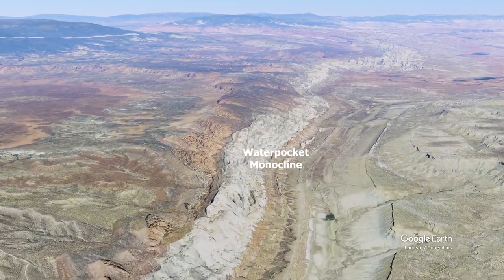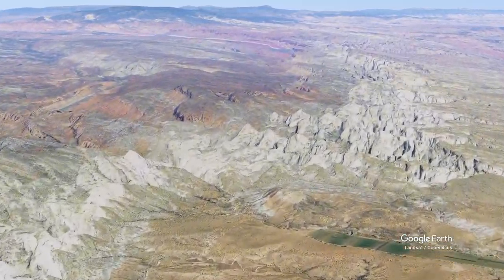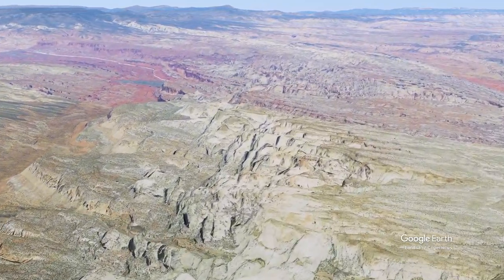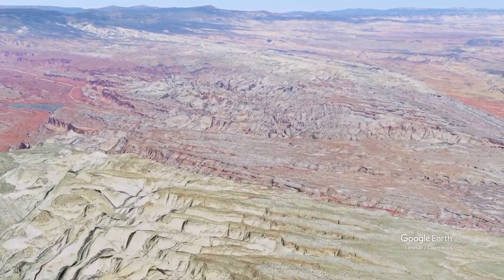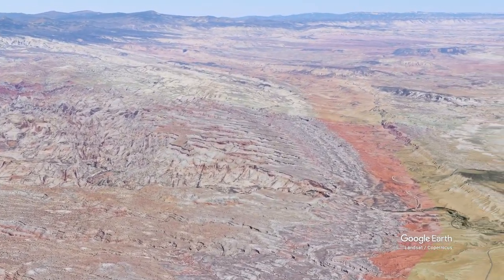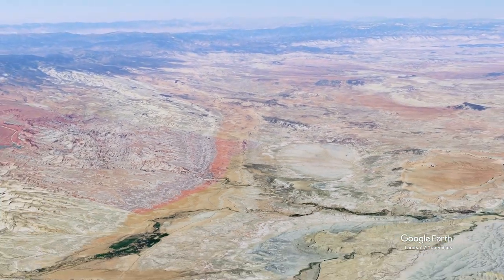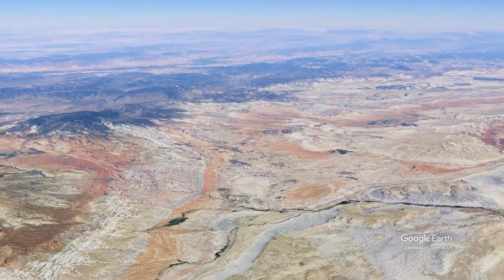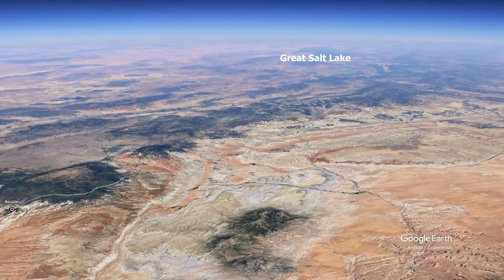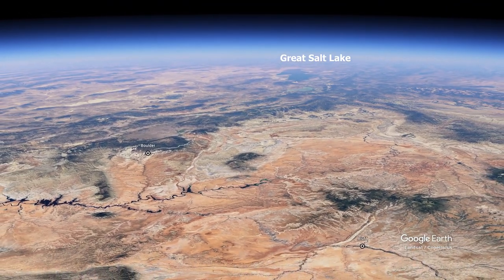The down-dropping of the strata on the east preserves those Cretaceous sea rocks on the east side. We'll start to finish our flight traveling up the Waterpocket Fold back to the north, where it becomes less steeply inclined. Then we'll pull back until we have a whole view of our route — starting at Bluff, ending up at Boulder — and from space you can see the Great Salt Lake up to the north.